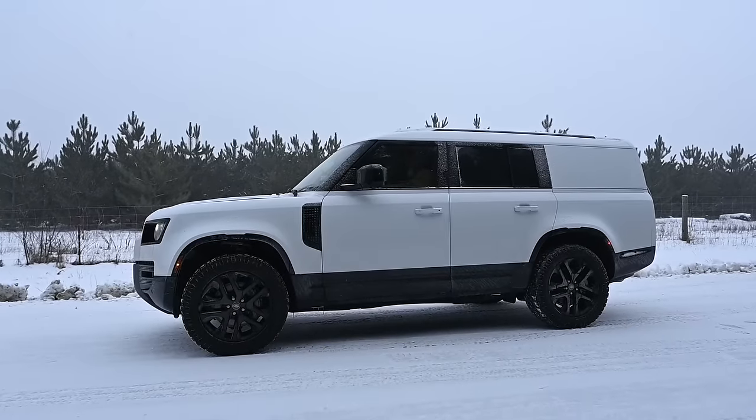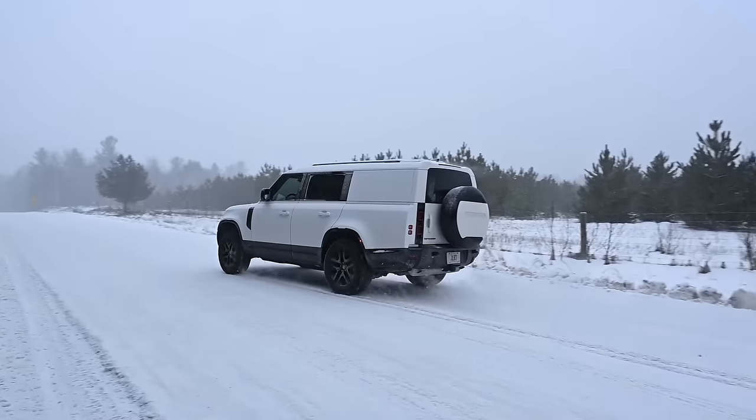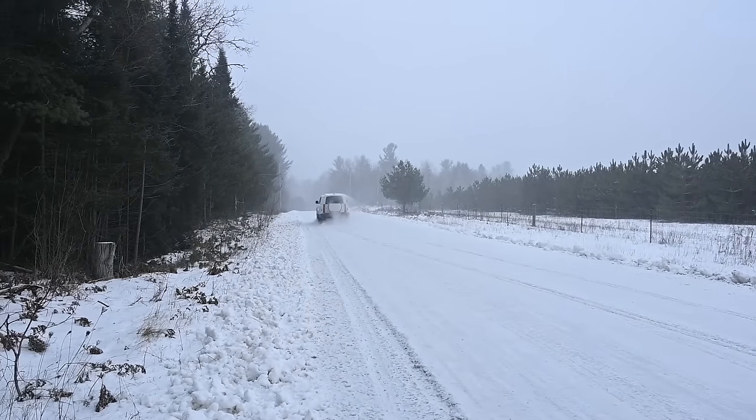I just want to point out that this is an all-wheel drive vehicle all the time. The only things we're going to change are the various modes, which control things like the lockers. So right now we are in basically the everyday driving condition. Okay, let's go — three, two, one. Oh, oh, getting sideways! Getting sideways.